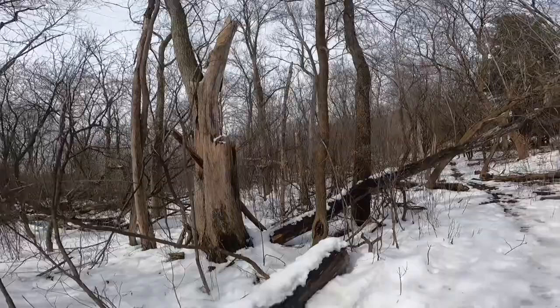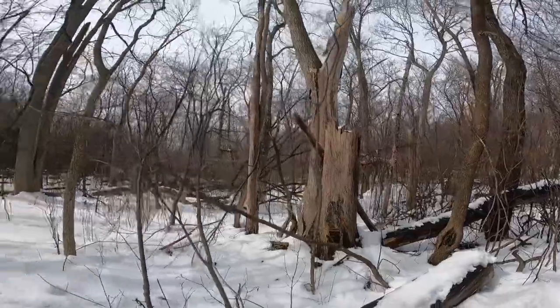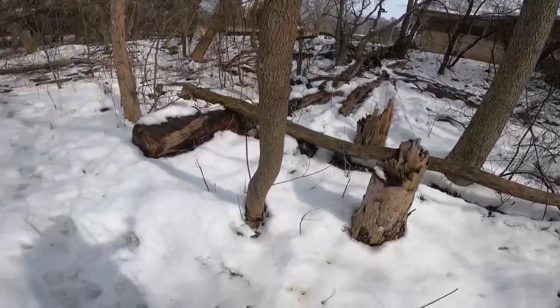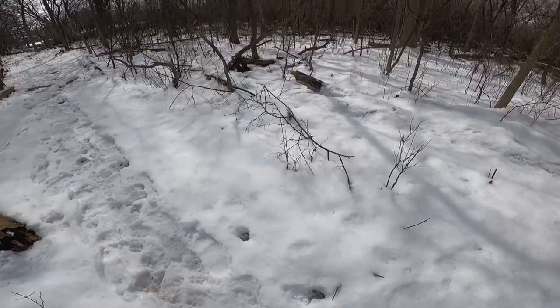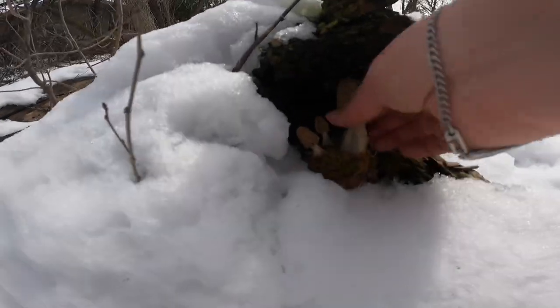This is phase one to teach yourself how to see morels in the wild. Snow makes it way easier than when it's green out. Where are they? Stopping. Dropping. Focus. Wish these were real.